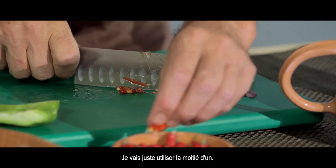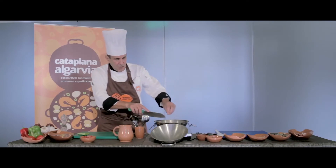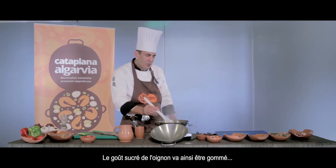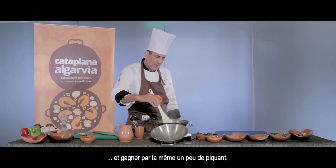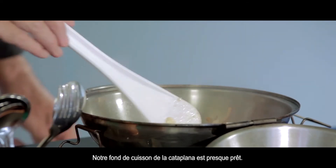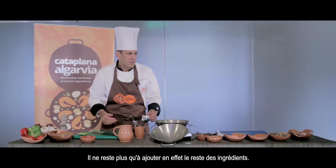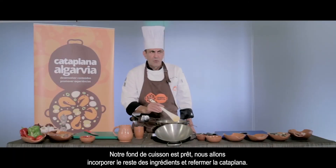Vou pôr apenas metade de um piripiri. Isto vai retirar o doce da cebola e acentuar um pouco de picante. Praticamente temos o nosso refogado para a cataplana pronto. Agora só temos que juntar os restantes ingredientes. Vamos juntar todo o resto dos ingredientes e fechar a cataplana.